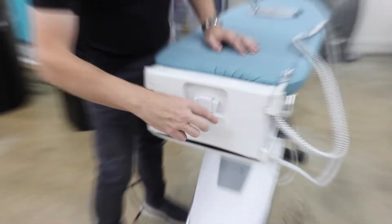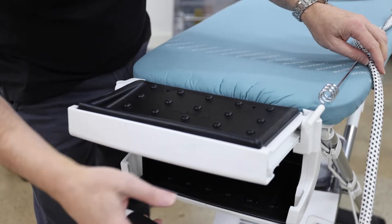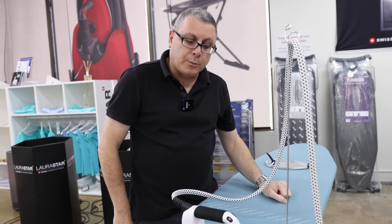To open it, press the two buttons and then slide it out, bring the iron back out, turn it around, set up the cord minder and you're back in business in a couple of minutes.